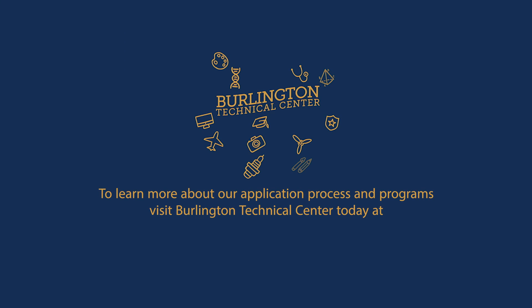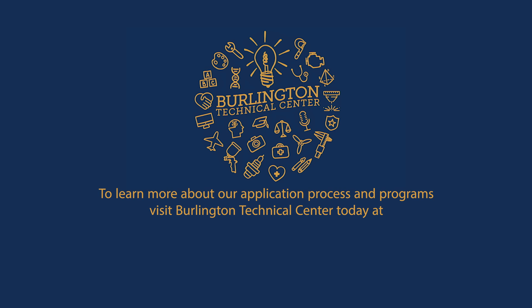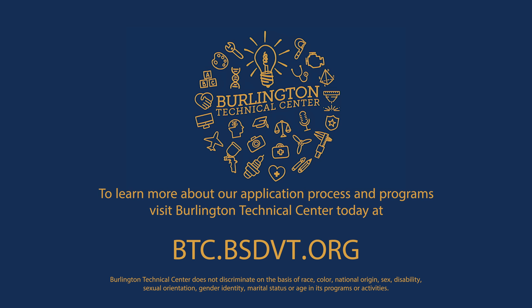To learn more about our application process and programs, visit Burlington Technical Center today at btc.bsdvt.org.